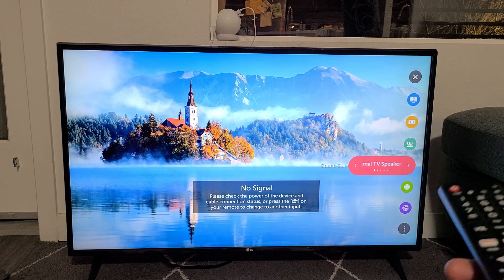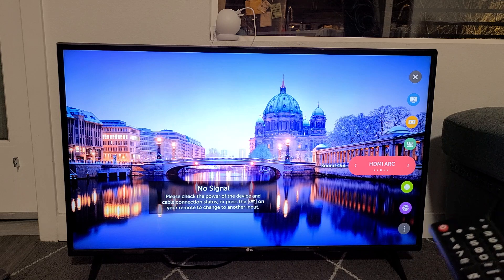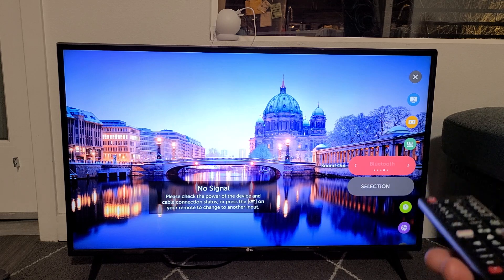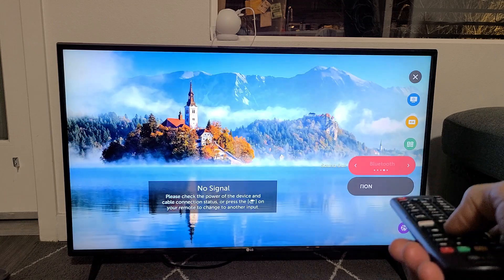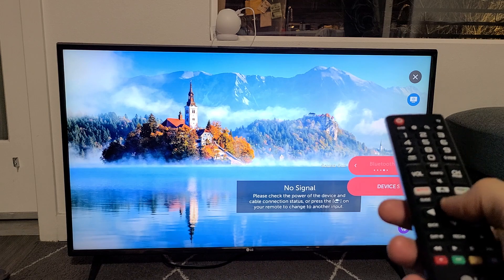We're going to click on OK now and move to the right. It says internal TV speaker — we don't want that. Optical — we don't want that. HDMI ARC — nope. Bluetooth. Now what we've got to do is go ahead and move the down arrow, go down one where it says device selection down there, and then press OK on the remote.